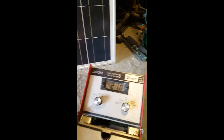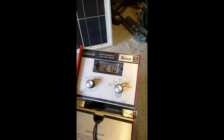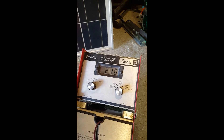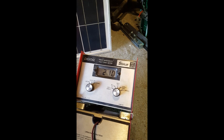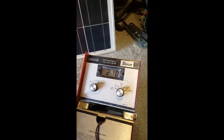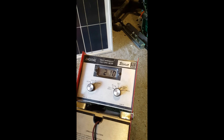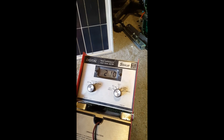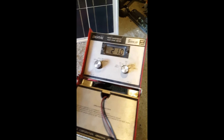So think about it. From 15 volts to 21 volts — that's six volts difference. And if you have 10 panels, that's 60 volts. Just imagine how much more power you can make with this little tiny device.